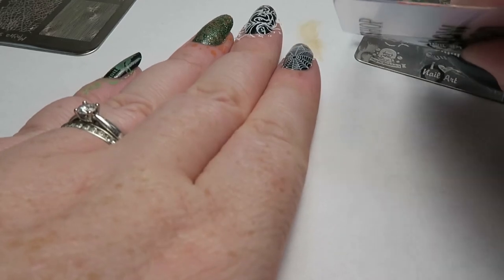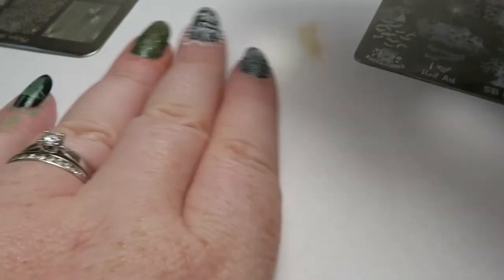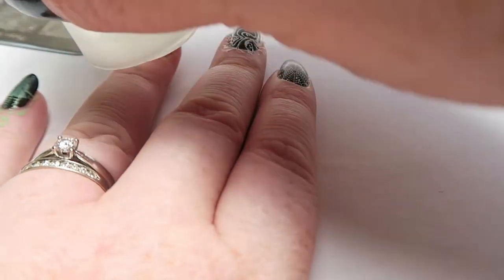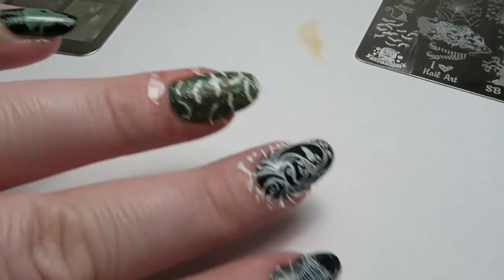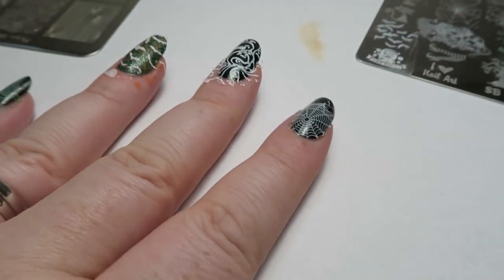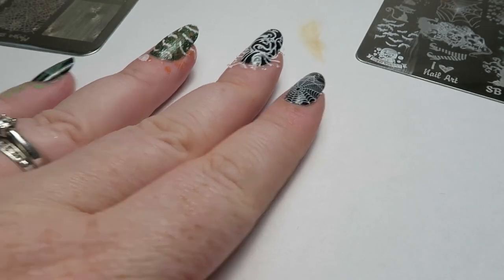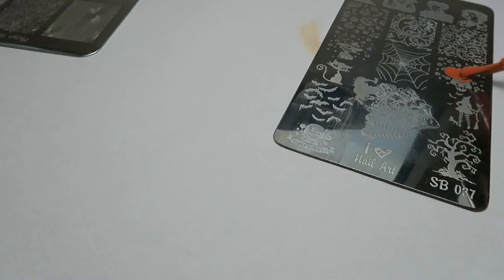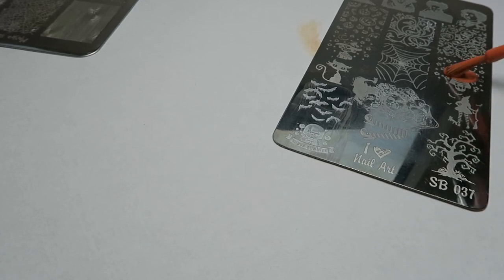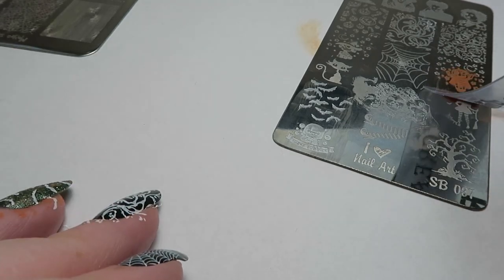This is going to be either a really nice video or a really boring video. I have some bats, so let's try them over our pumpkins. The white is much better over the textured polish. So now I've got pumpkins and bats there. Guys, I'm really, really pleased with this so far. I'm afraid to ruin it, but I'm kind of tempted to add something more to my web.